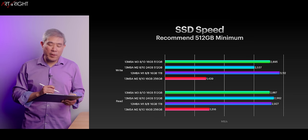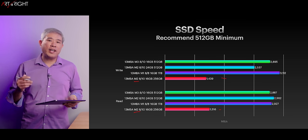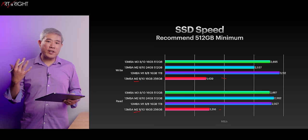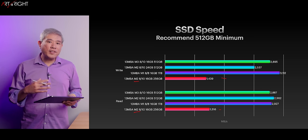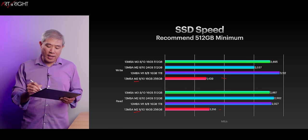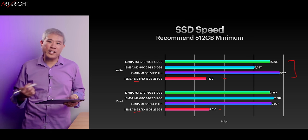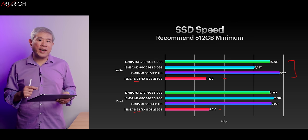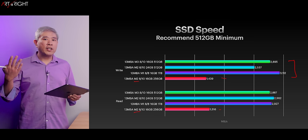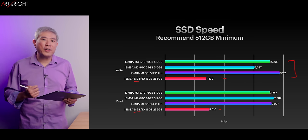Here's the SSD speed for the machine. As we found out on the M2 generation Air, Apple had gone in and put one chip — a four-die NAND chip — which is why we saw lower performance. On the M3 Air generation, if you configure a 256 gigabyte model, it's now going to be in the 3000 range because Apple has gone back to two 128-gigabyte NAND chips again, which is really great to see. It's going to alleviate the question of whether you should upgrade the SSD. With that configuration, you're going to be okay — but I still recommend upgrading the memory.